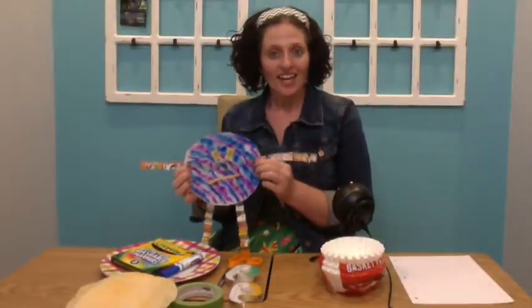Greetings friends! Today we are going to be creating a silly coffee filter creature.